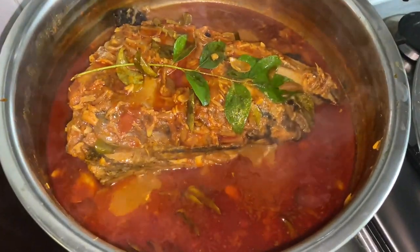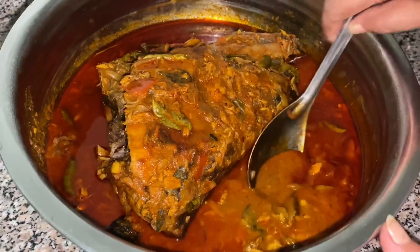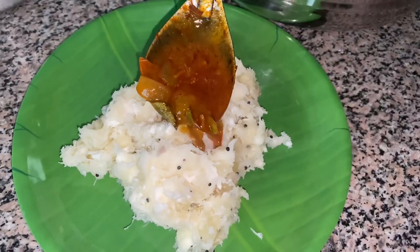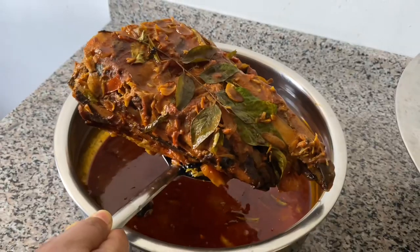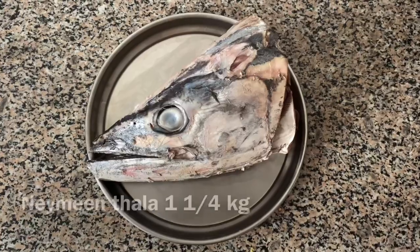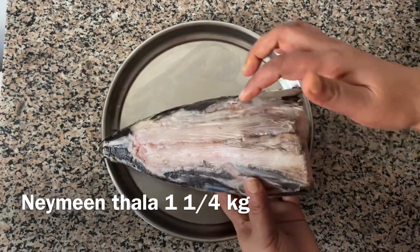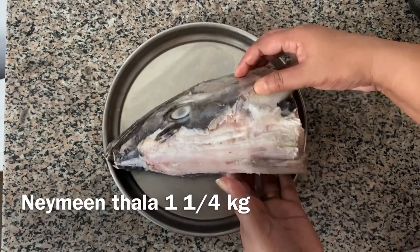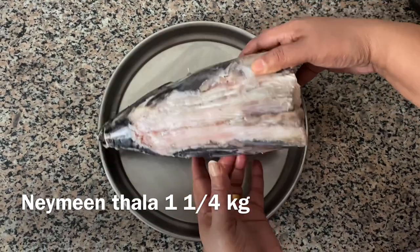I am using a small fish. I am using a small fish in the shop. I am using a super combination of the mean fish with a small fish. I am using any fish.